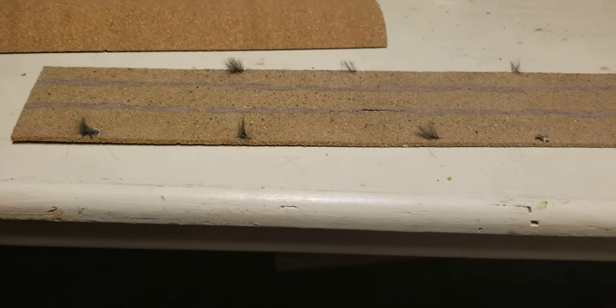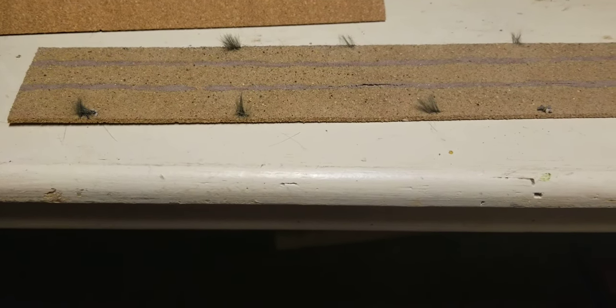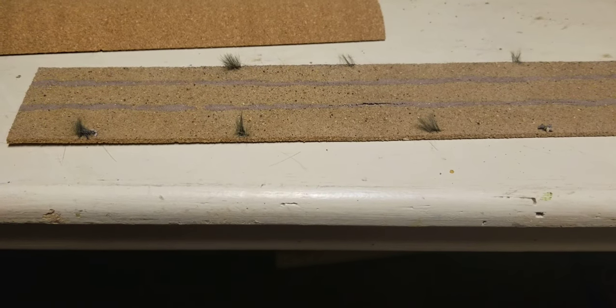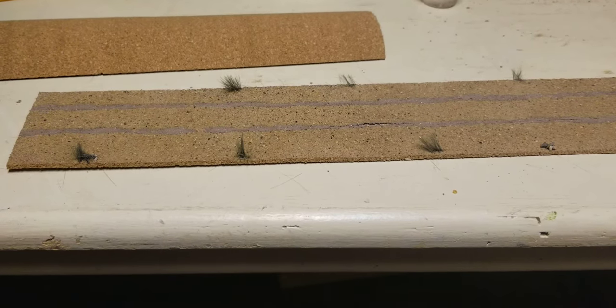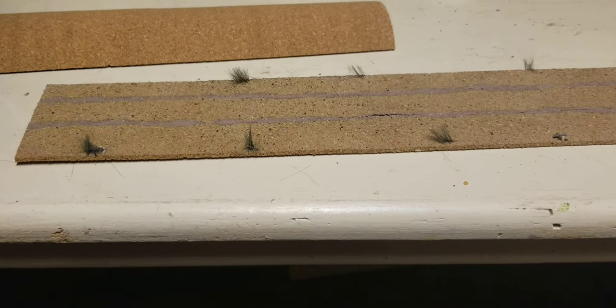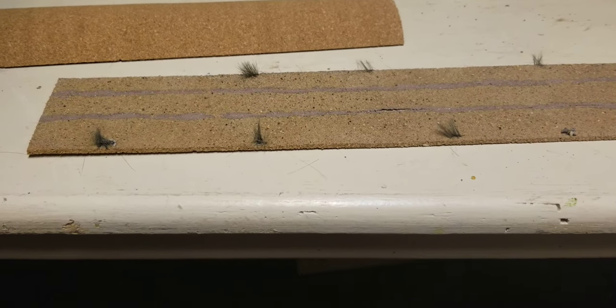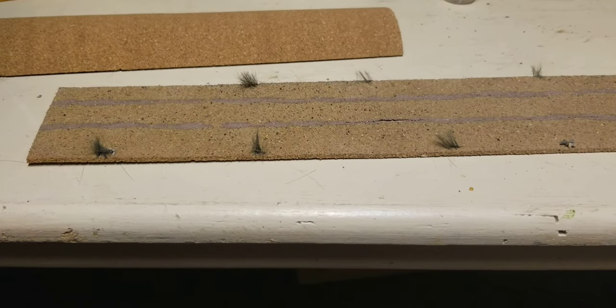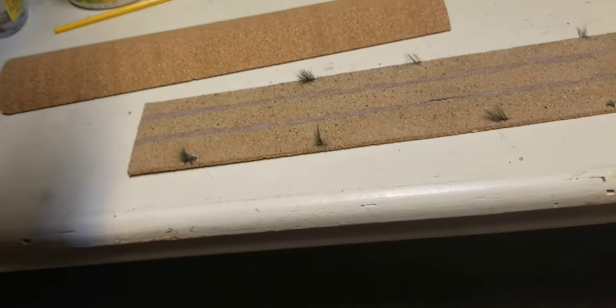I'm gonna show you the finished product after we spray paint it and put the sand on. Always spread it out — put the sand on after it's spray painted so it can stick while it dries. Then you have to put another coat of spray paint over the sand so it dries properly and the sand won't fall off your road.